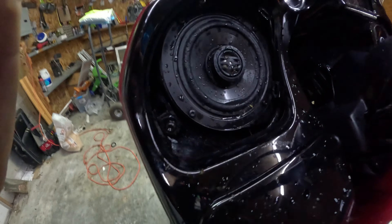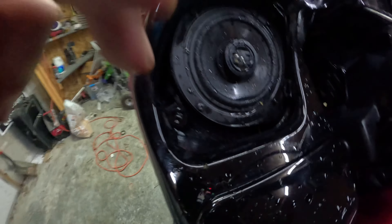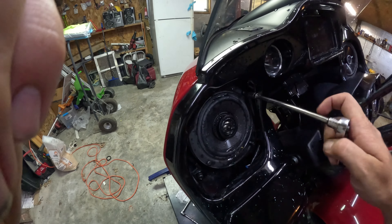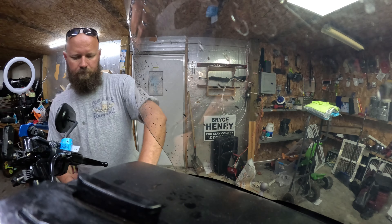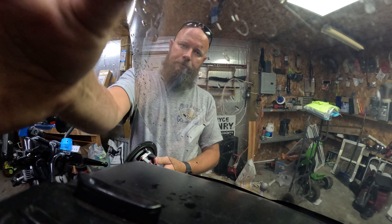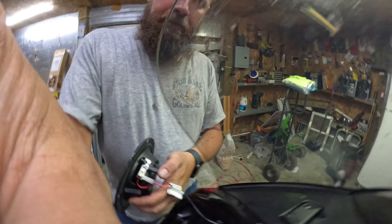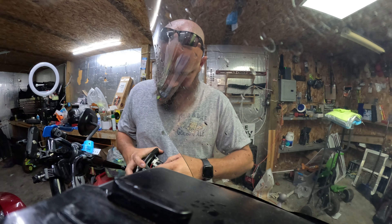Now we have four T25 Torx bit screws that we need to remove. There are two wires on the back of here. We just need to pull them both off — wiggle them back and forth just a little bit.